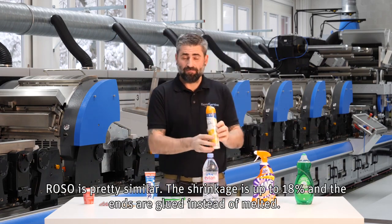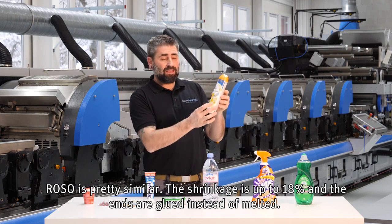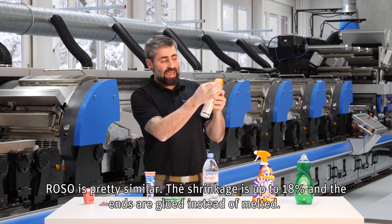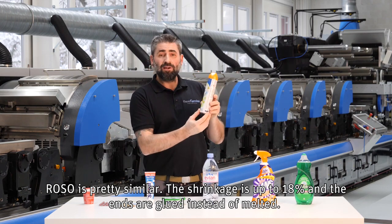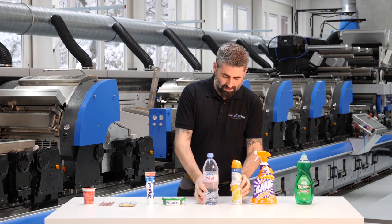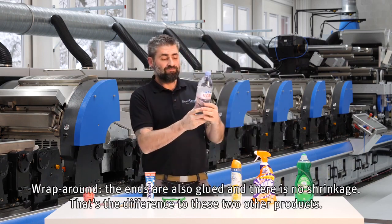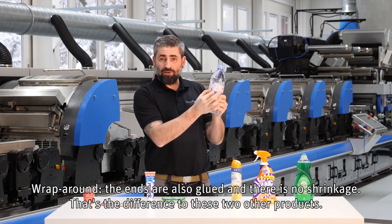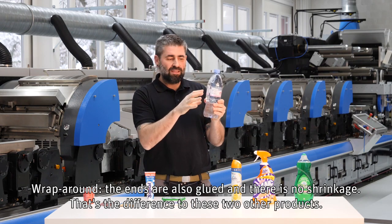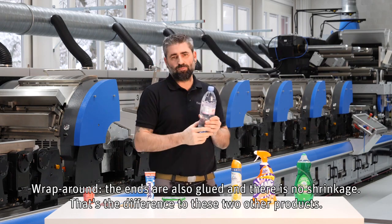ROSO is pretty similar. Here, the shrinkage is up to 18% and the ends are glued instead of melted. Wrap-around — the ends are also glued and there is no shrinkage. That's the difference to these two other products.